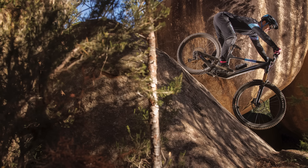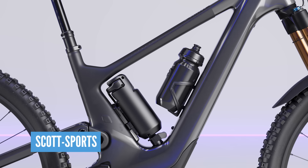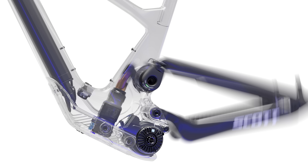155mm rear travel, 160mm fork, so a relatively long-travel trail bike, full 29. Full carbon, six models, internal battery, 360 watt hours, but there is also the option of having a range extender on that bike. The battery on this bike is permanently placed, so you can't actually take it in and out.